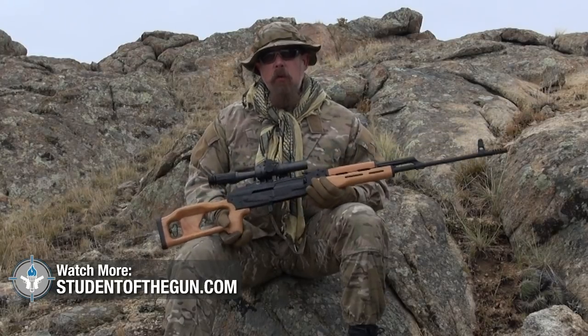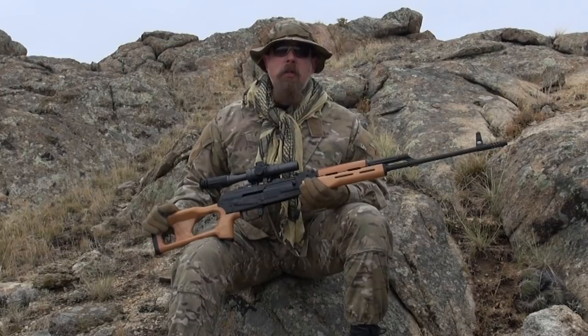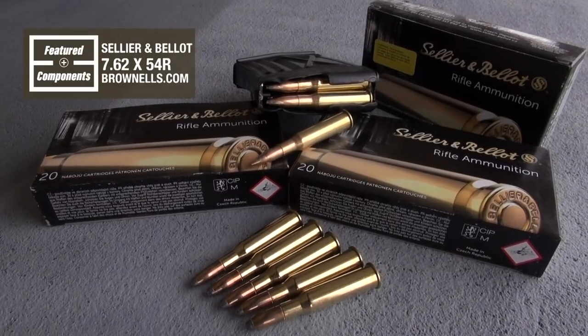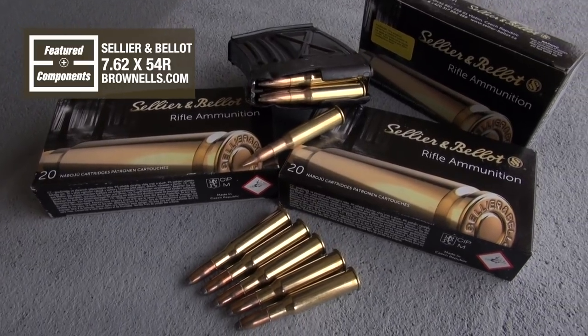People say they really like the Dragunov and want one. If you like the Dragunov, I'd suggest looking up prices online — then $1,900 doesn't seem too bad. The ammunition I'm shooting today is the Sellier & Bellot SNB, brass-cased, and I have both full metal jacket and soft point ammunition.